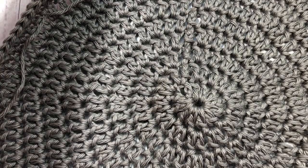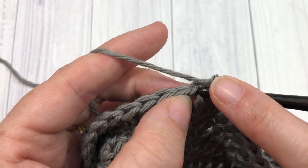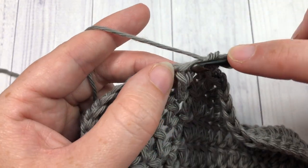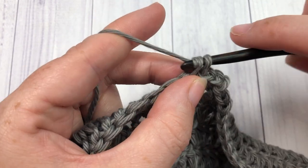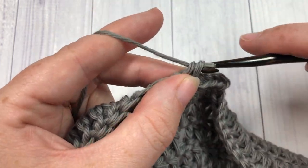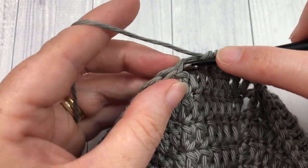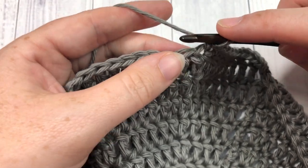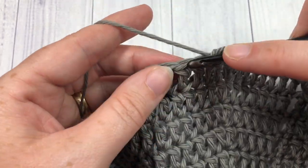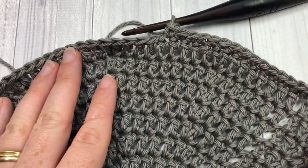We're done with our increase rounds. For rounds 11 and 12, you are going to chain one and single crochet into each stitch all the way around. Beginning with that first stitch, single crochet into each stitch all the way around. When you come back to the beginning, join with a slip stitch in your first stitch, chain one, and work round 12. At the end of round 12, we are going to switch to our color B. Work two rounds of single crochet stitches in each stitch all the way around, join with a slip stitch, chain one, then meet me back here at the end of round 12.